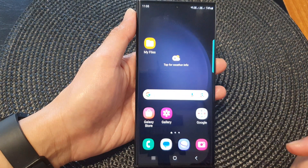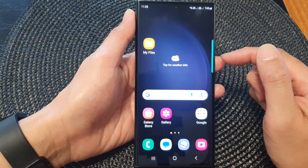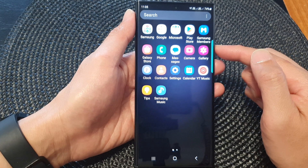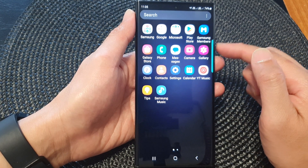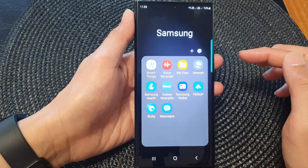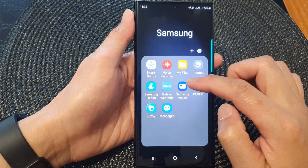First, tap on the home button to return back to the home screen. From the home screen, swipe up to go into the app screen. Then in the app screen, tap on the Samsung folder to open it. Next, tap on Samsung Wallet.